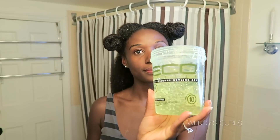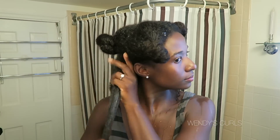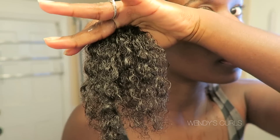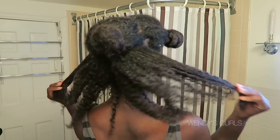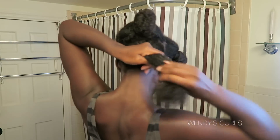Now I'm taking my gel and putting it directly over the leave-in. I'm palming my hands through as well as raking my fingers through to the ends, just to get some separation in that curl. Use as much gel as needed for your hair — the more gel you use, the less movement you usually have.